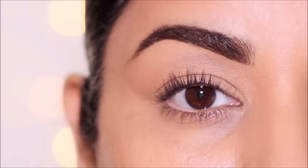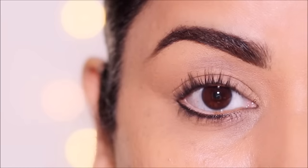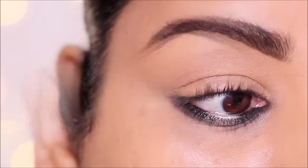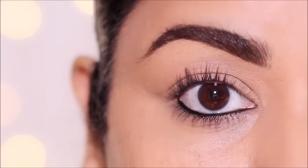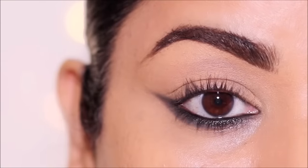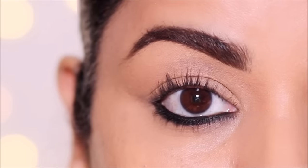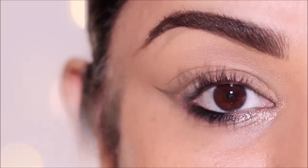And those are the nine different eyeliner styles for your lower waterline and lash line. Which ones were your favorite? Let me know in the comment section below. If you enjoyed this video, please don't forget to thumbs up. Check out the description box for all the products I used today. And if you'd love to watch more videos like this and you're new here, please don't forget to subscribe. I love you guys so much and I will see you soon with a brand new one. Bye!